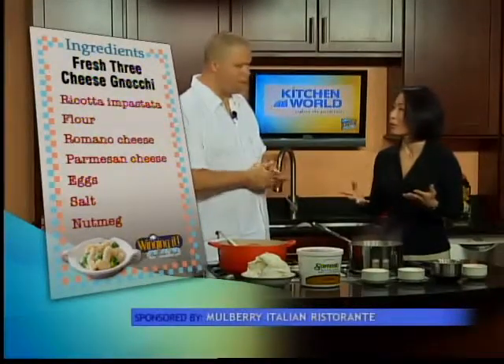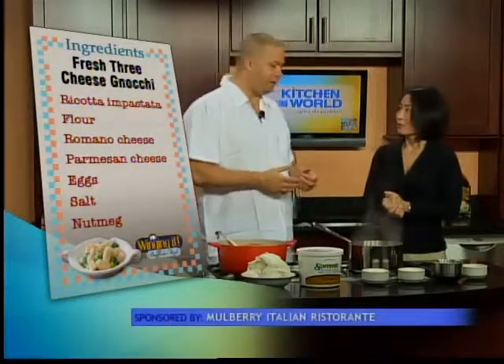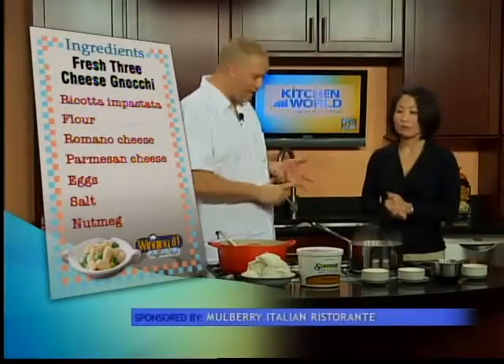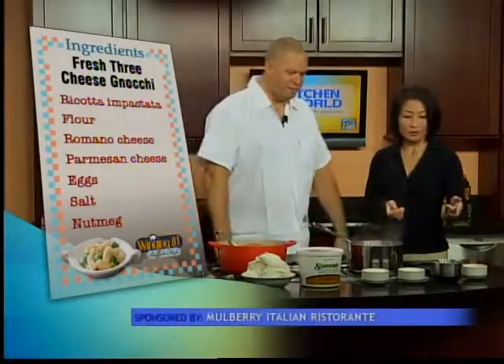You just use the same amount. And if you want to make a different type of gnocchi with a different type of flour, you can do that as well — there's spinach gnocchi, sweet potato gnocchi, potato gnocchi. It just goes on and on. And then eggs to help bind everything together.